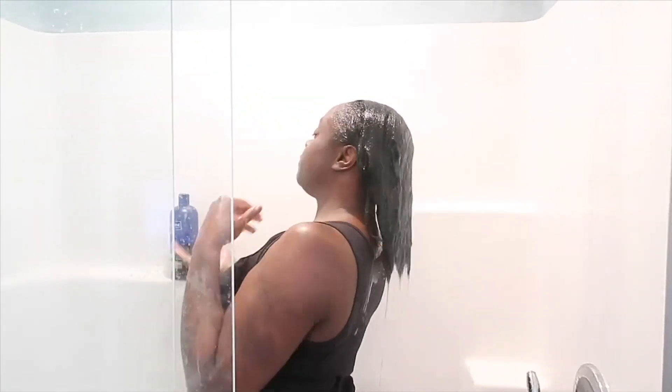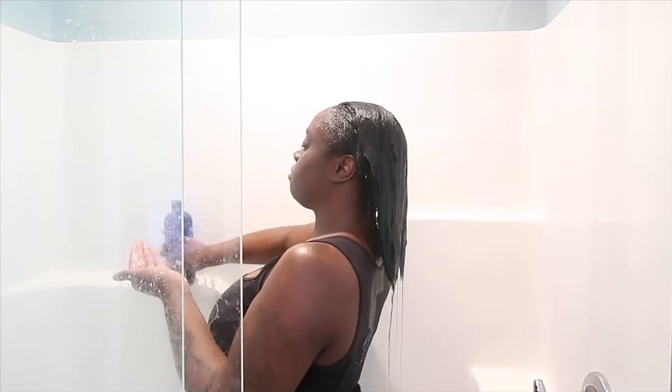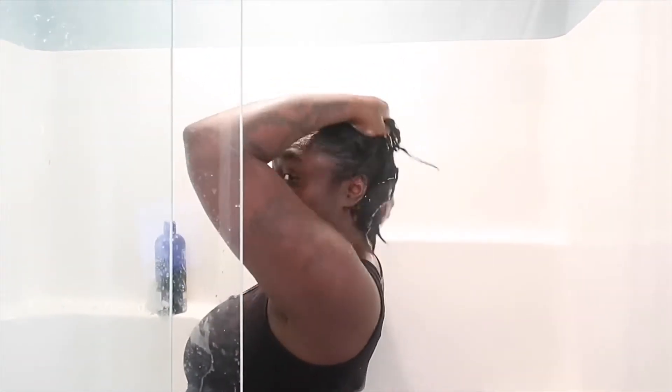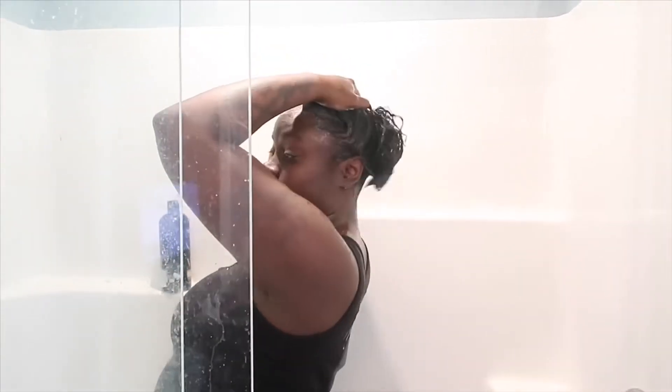Okay guys, so now that we are in the shower — peep baby bill poking right on through — I'm going to go ahead and rinse my hair thoroughly, make sure it's all the way saturated. Now I'm going to add my shampoo and get a lather. I never really get a lather on my first wash because my hair is always so dirty and oily, but I just keep going until I feel like I get a good enough lather and I think it's clean.